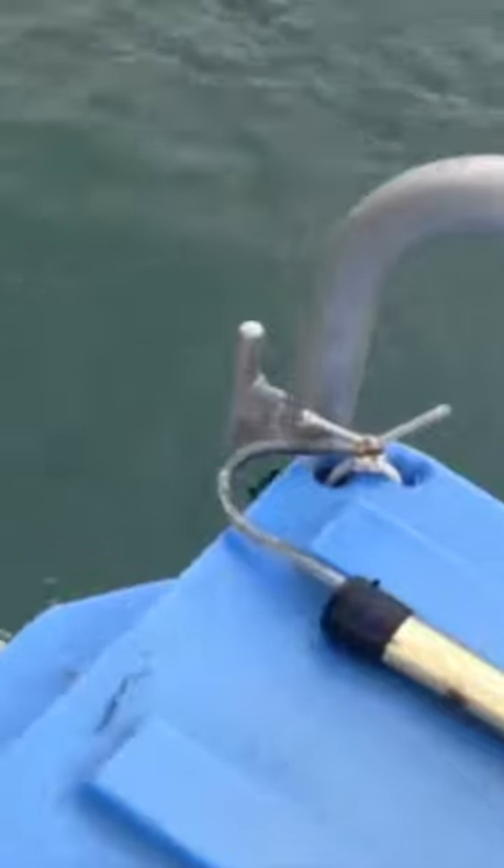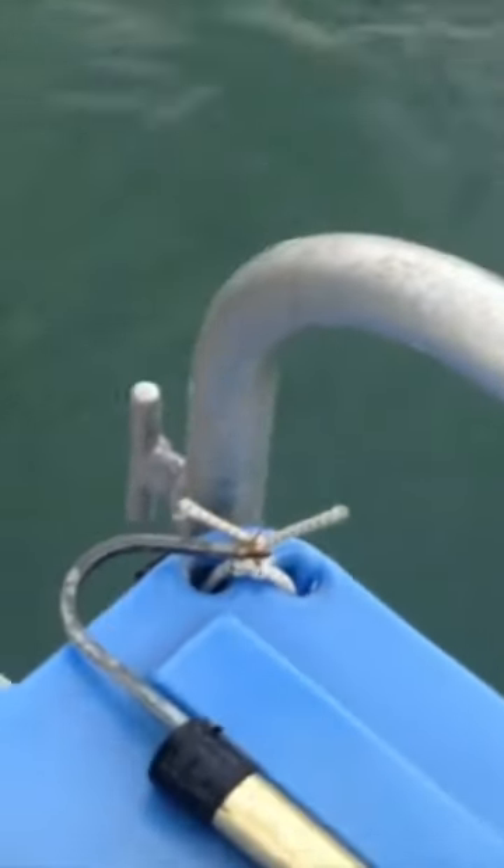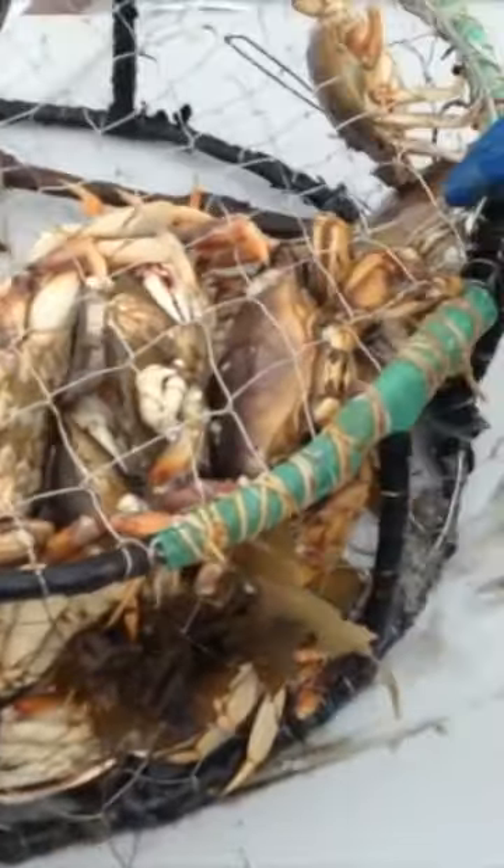We're pulling up a crab pot right here that they've set, see if we can get some more food. But they don't sell these critters in the grocery store. Woo yeah, oh man, look at this! Oh crap, should we grab the other one? It's right off the fourth side there. That's a lot of Dungeness crab right there.